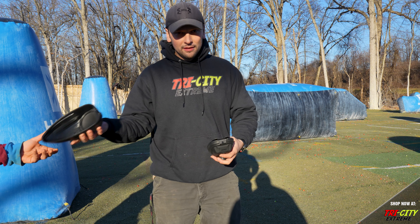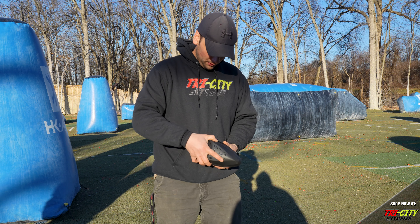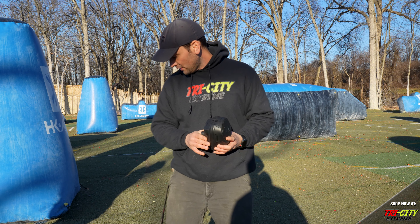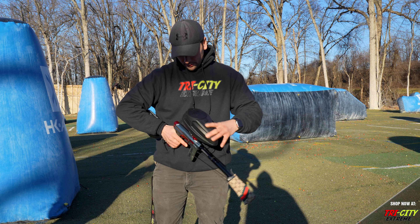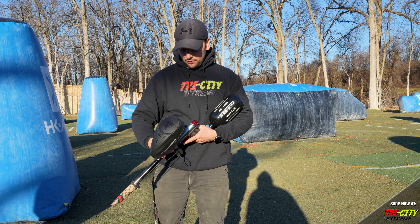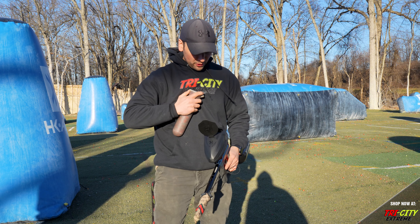Put the tray back in the top, just like that. Just load it up with some paint.